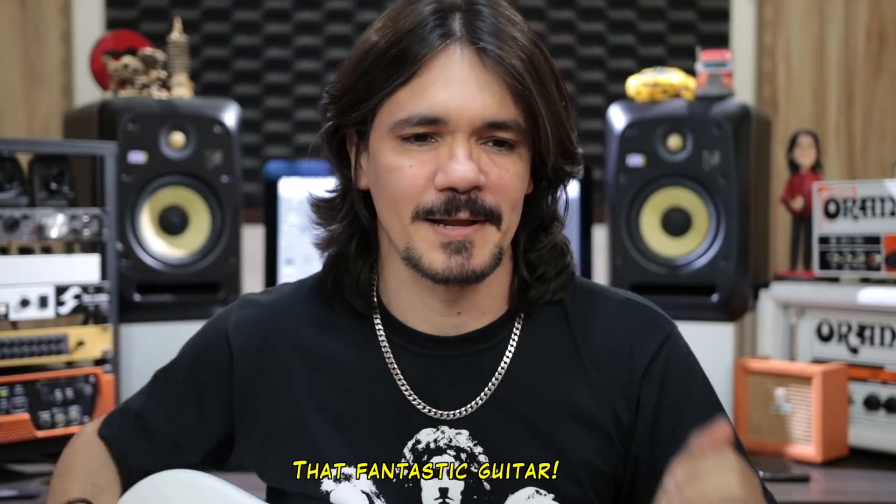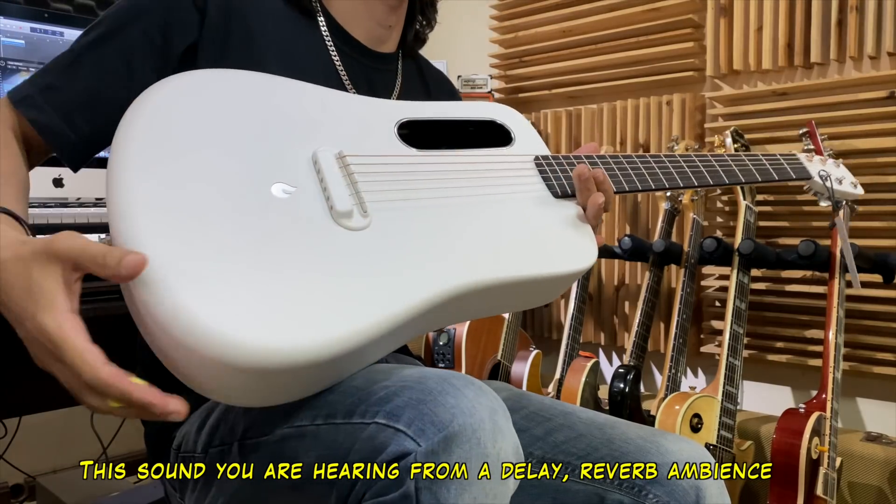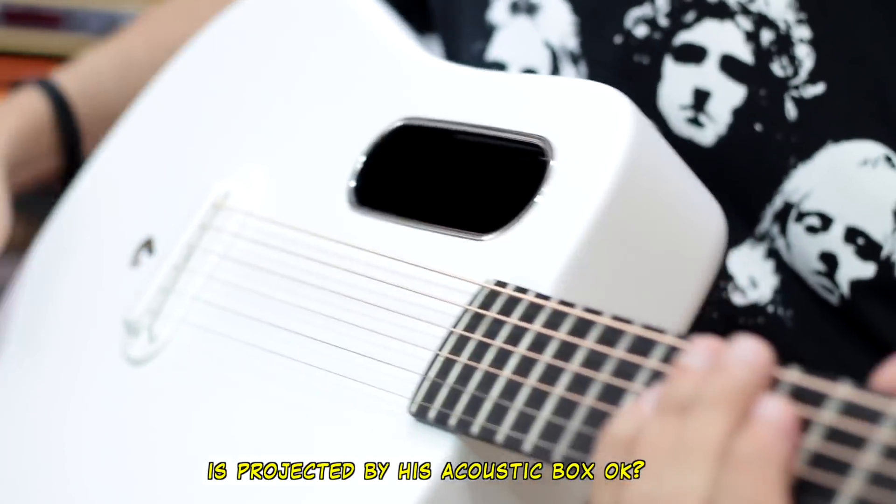That's a great song, man! This sound that you're listening to — the ambient, delay, reverb — everything is all here, projected from his acoustic speaker box.